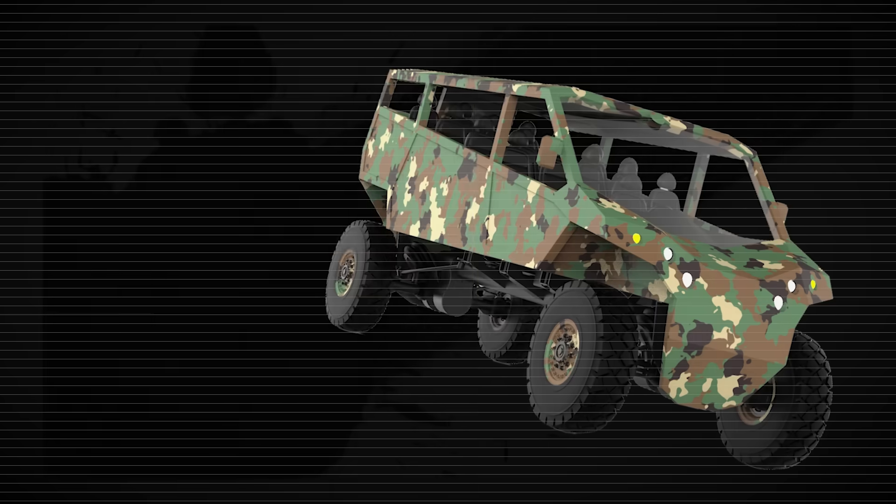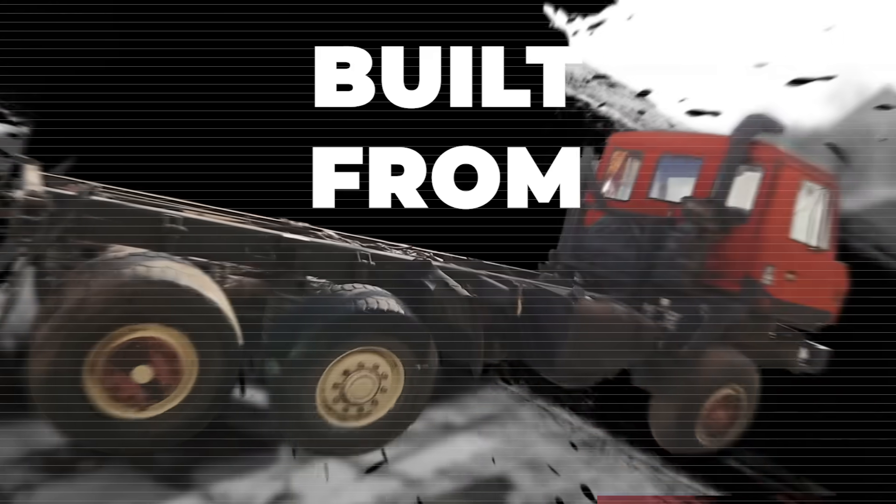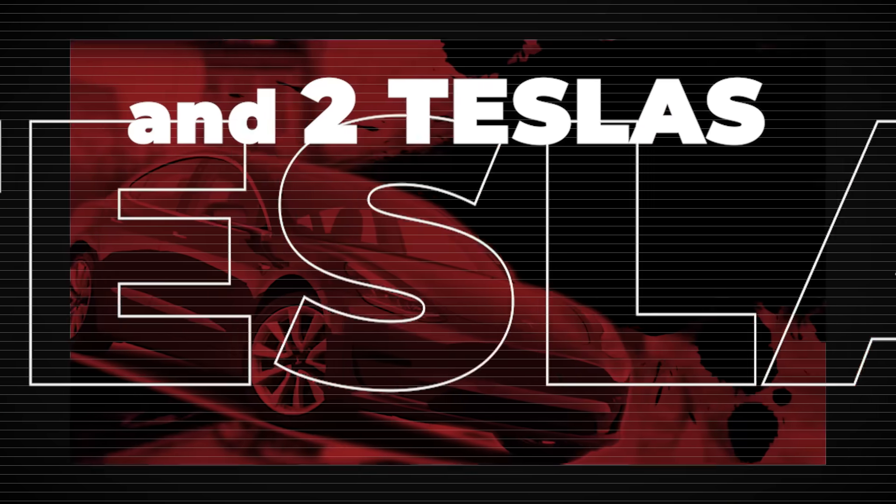Hey everybody, I'm Peter from Offroad Electric and we are building a two-motor extreme offroad muscle truck from two Tatras and two Teslas. This is episode 63.